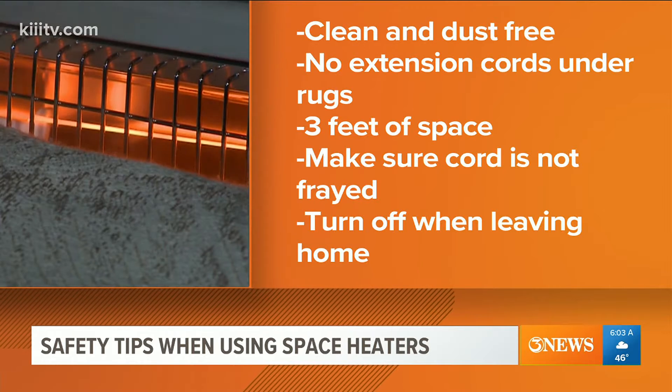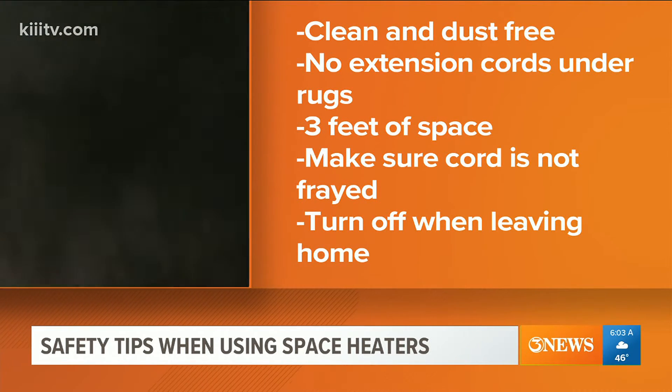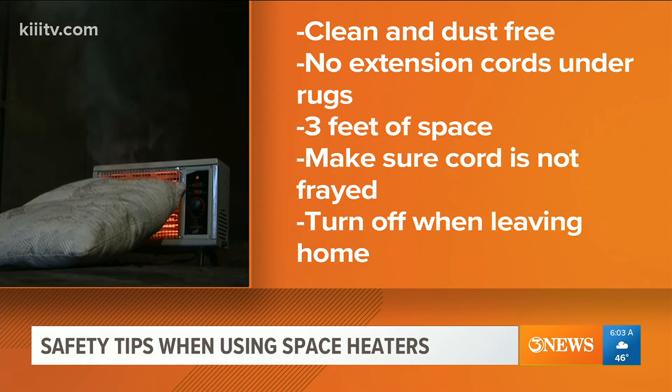Make sure the heaters are clean and dust-free. Never run extension cords under rugs or carpets. Plug in your space heater directly into the wall with three feet of space around the heater.